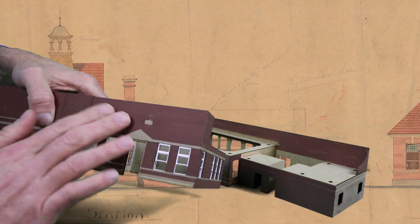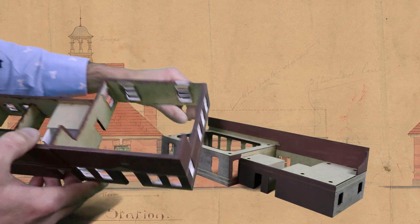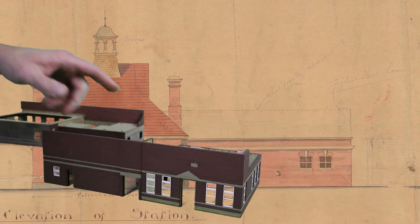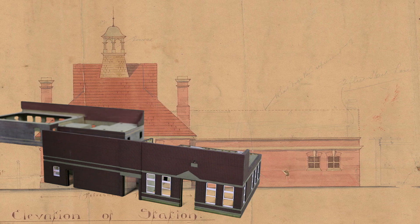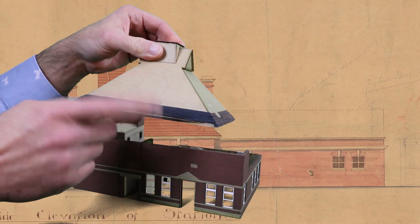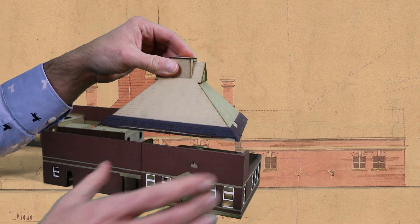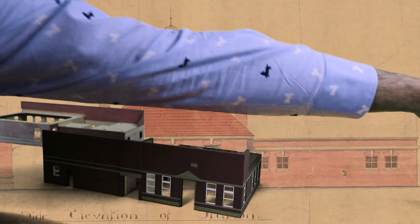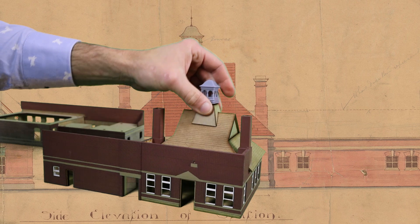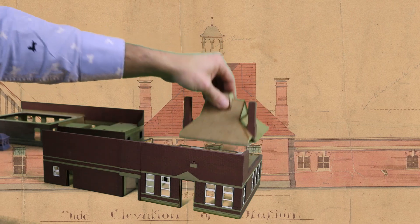Coming to the refreshment room itself, I've done the same thing here as I did with the station building — these window units just pop out. I've made the windows and they pop into little recesses, cavities in the inner wall, so they just press in — and they're a tight fit. I've still got some stonework to put on here and one or two other little details before tidying up the brickwork, but that's the basic structure of the refreshment room.